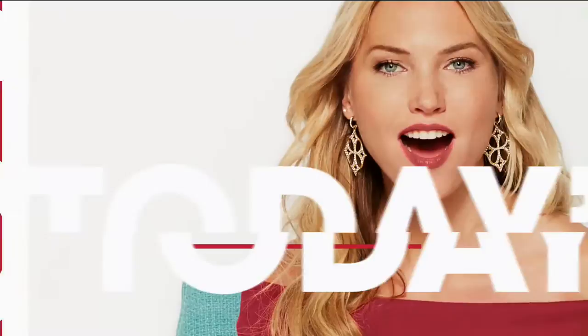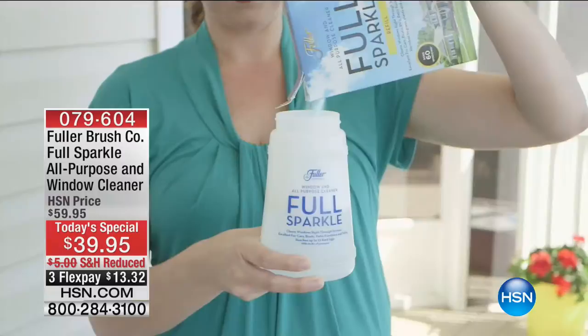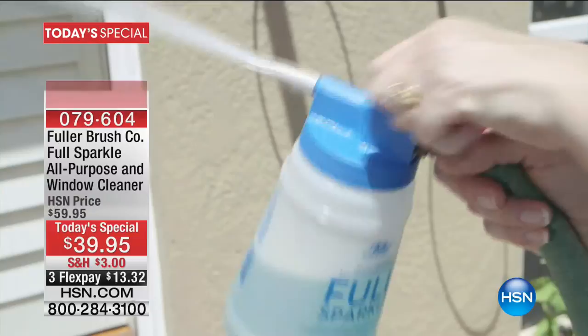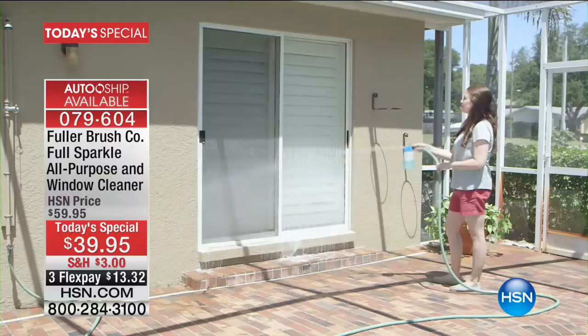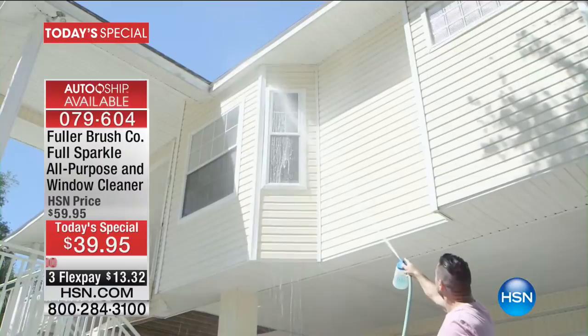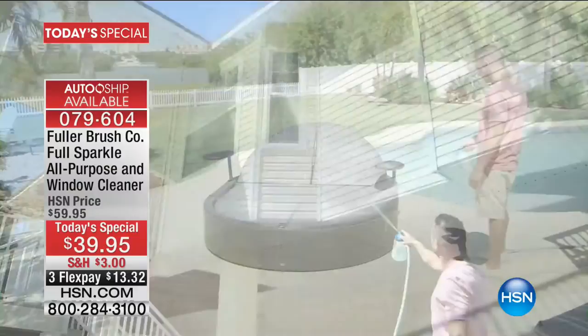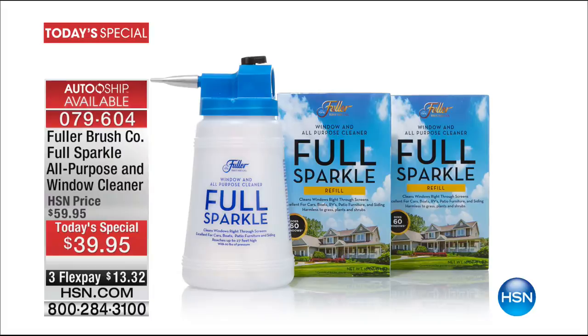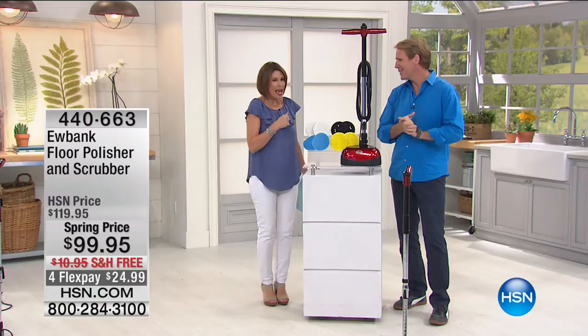We have our Today's Special coming up from Fuller Brush — over 12,000 have already been ordered on the day. It's a number one bestseller and the best value anywhere. It's called the Full Sparkle All-Purpose and Window Cleaner. You spray it on, rinse it off, and it is streak-free and spot-free because of its sheeting action — you don't need a squeegee, cloth, or paper towels. You can even shoot it all the way up to the third story. We'll have a full presentation in about 15 minutes.